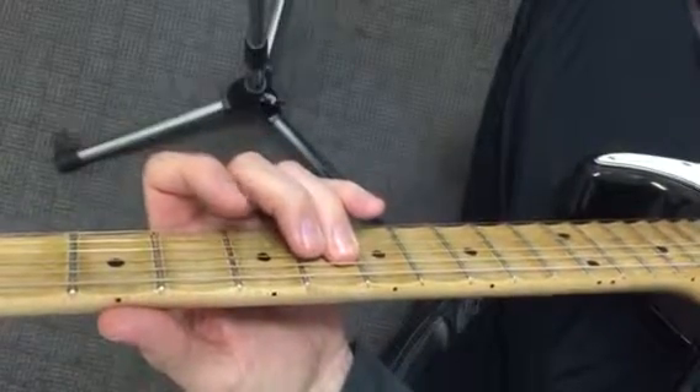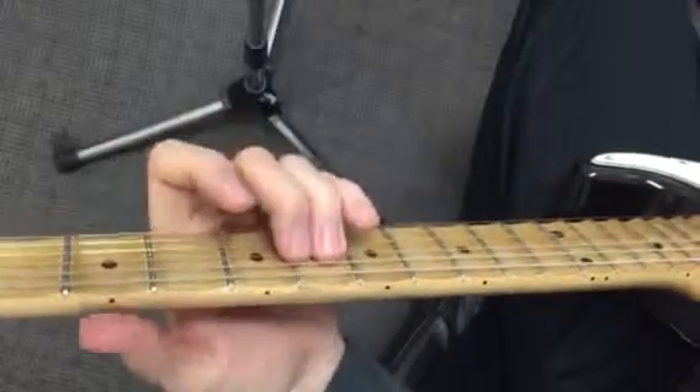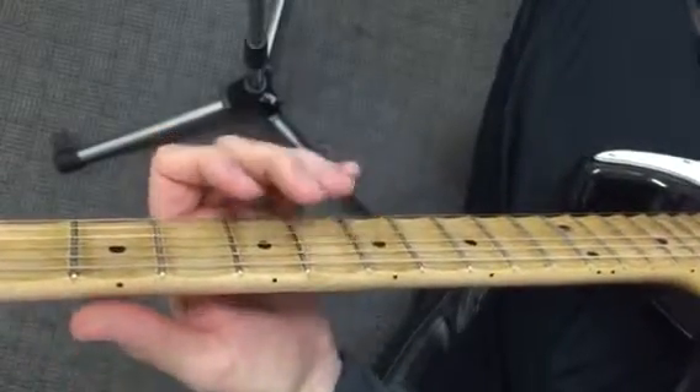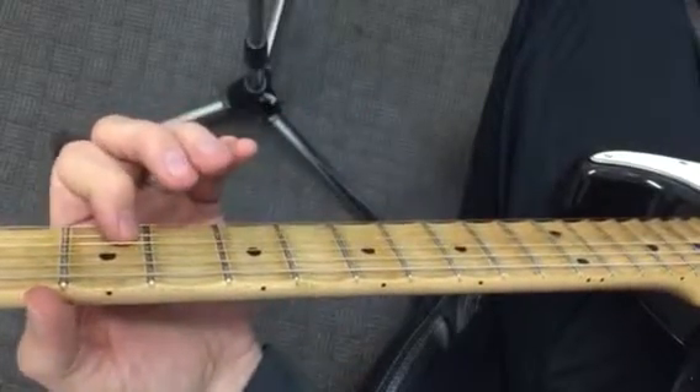That's a good spot to stop — that 6 right there. Then starting on that 3, slide to 5. Cool — 3, 5, first string open.